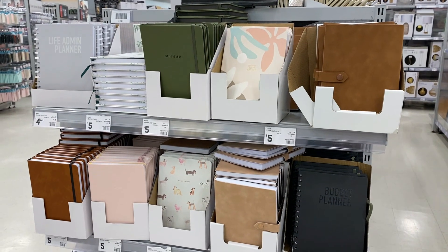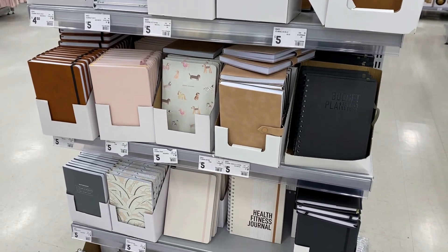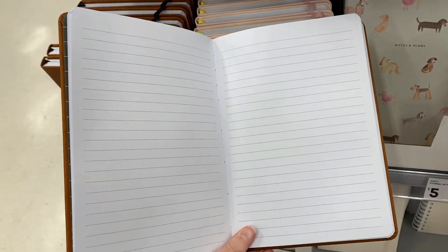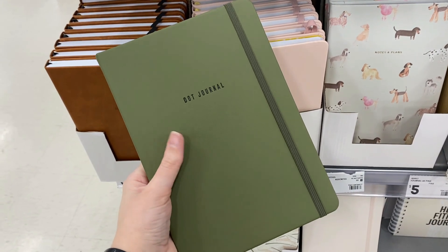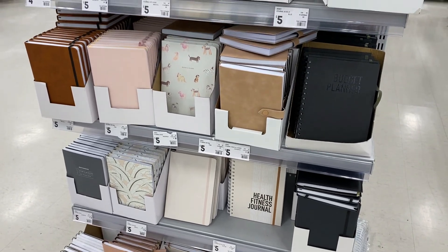If we're gonna start a journal, we're gonna need a journal. Thankfully, the journal selection at Kmart is actually quite extensive, but sadly the journals mainly have lines, and I'm not really about that — I want a dot grid notebook. Thankfully, they did have one dot grid notebook in stock in this khaki colour. I do believe they stock other ones, possibly in other places, but this will do for today.